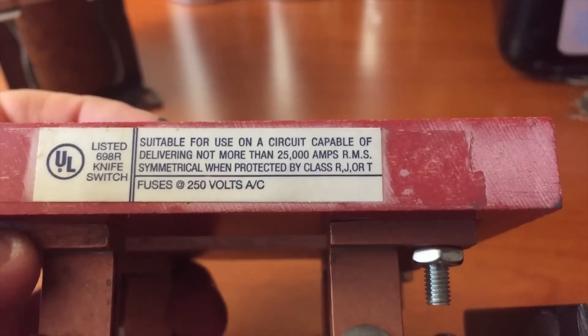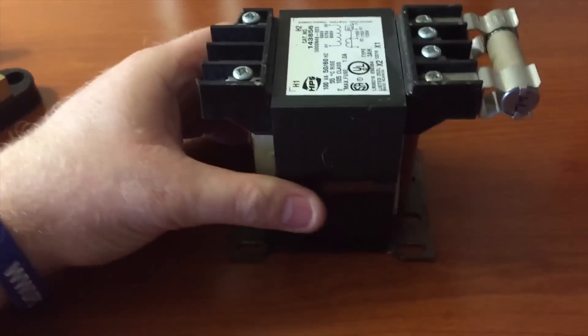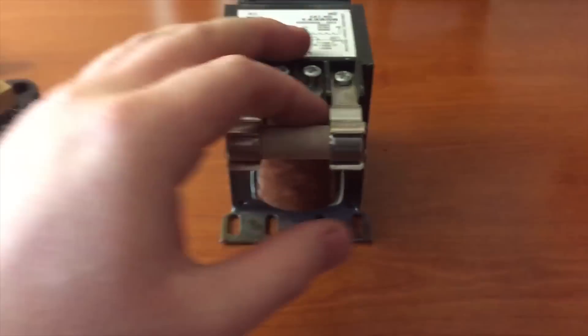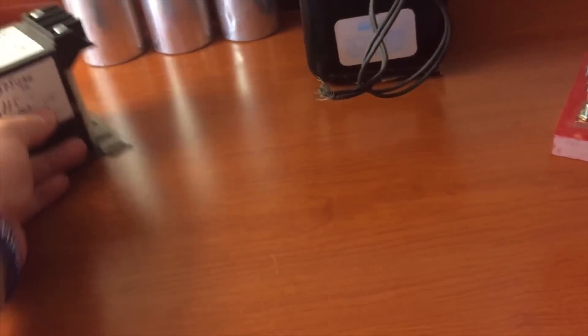It's suitable for use on a circuit capable of delivering not more than 25,000 amps, so it's a pretty heavy-duty switch. Here's a transformer I got — it's 120 to 600 volt, and I got it because I like this little fuse holder in the front.